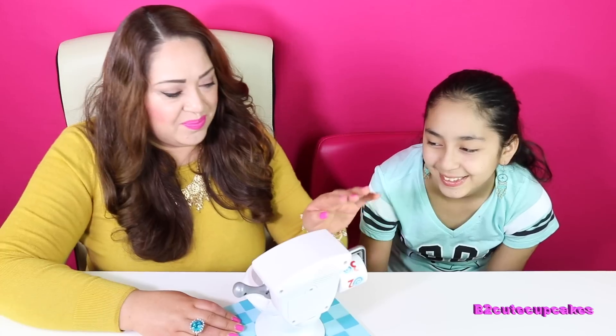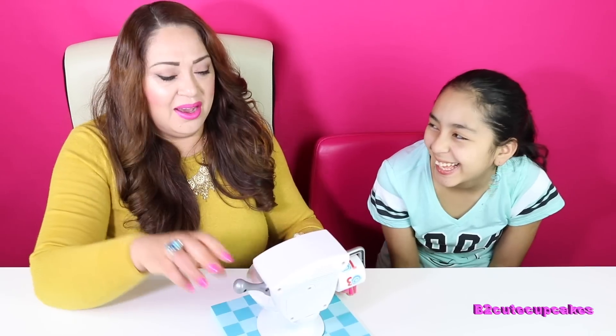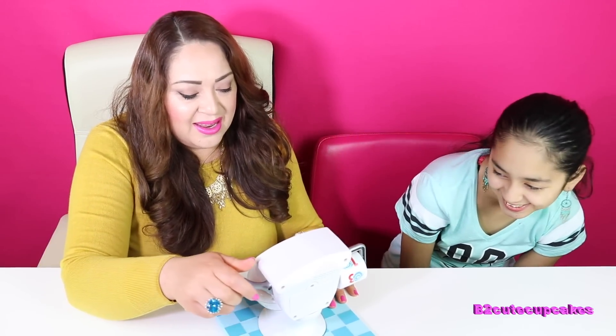Oh my gosh. All right, my turn. Three! One, two, three. I got splashed one time! It wasn't that bad, though.